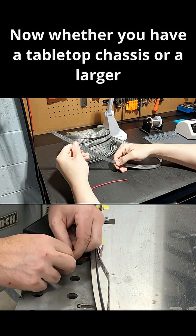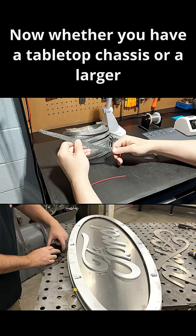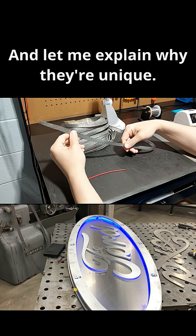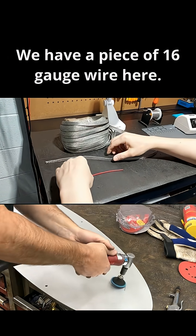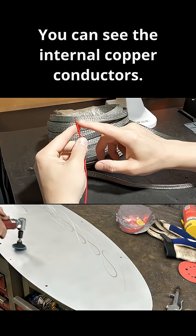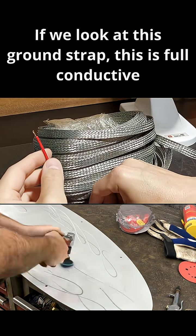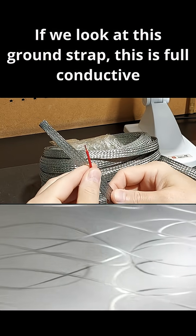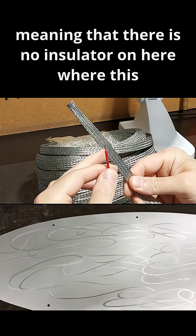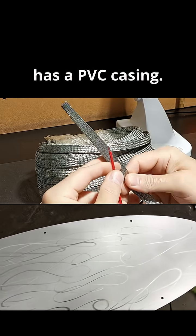Whether you have a tabletop chassis or a larger chassis, these straps are unique. We have a piece of 16-gauge wire here — you can see the internal copper conductors. If we look at this ground strap, this is full conductive mass, meaning there is no insulator on here where this wire has a PVC casing.